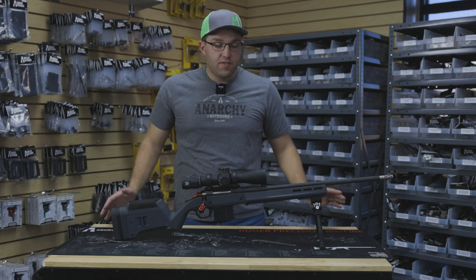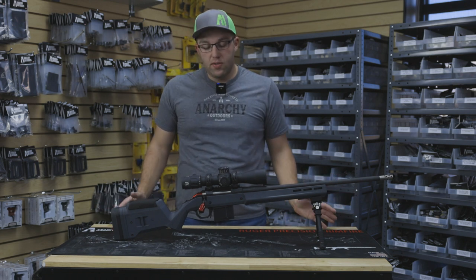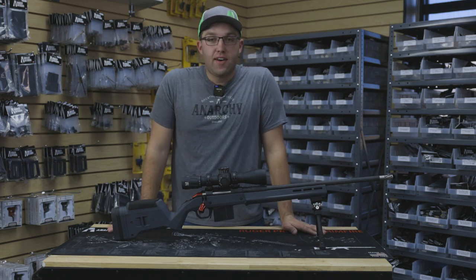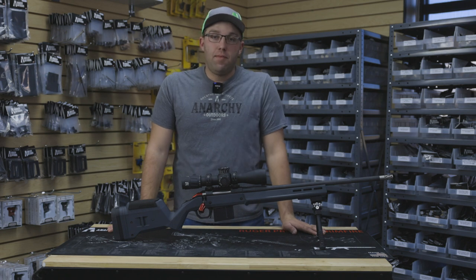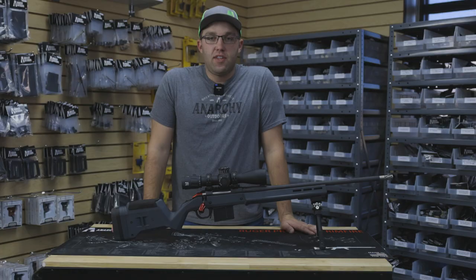Thanks for watching this video, guys. Hope it helps you get some ideas on what you can do to make your gun extraordinary. Like always, you can find all these products and many more on our website, anarchyoutdoors.com. Please subscribe, like, and comment, and we'll try to get you all the videos we can.